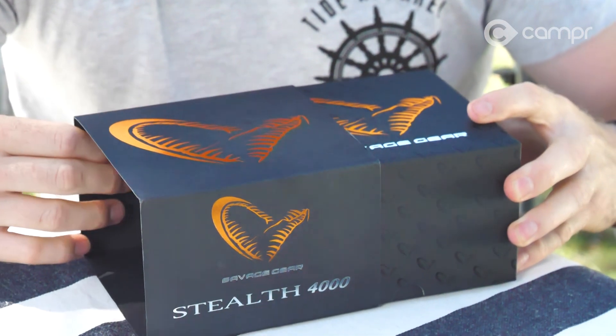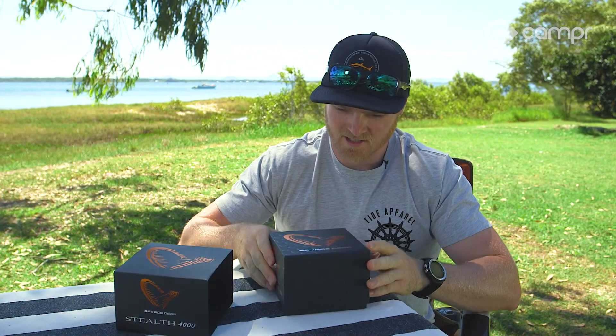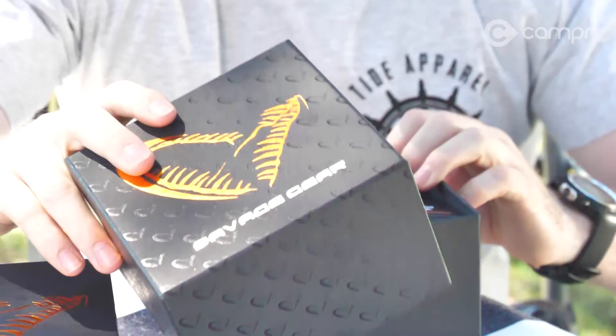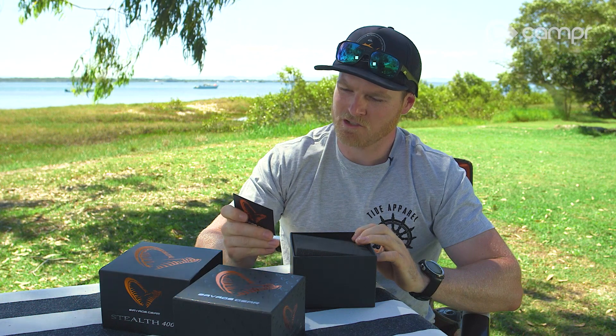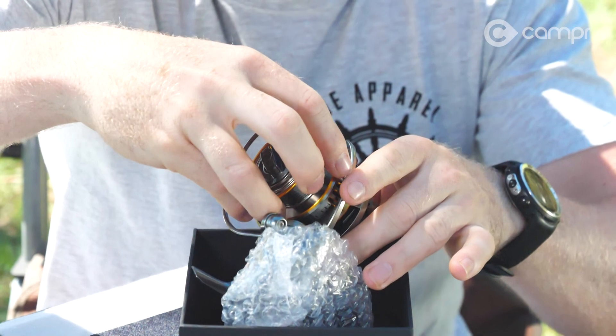It's got a maximum drag of 7 kilos, which is a fair bit for a 4000-size reel. There's a top sleeve that slides off, and underneath it looks pretty good — they've done a great job on the packaging. There's a nice little card that says congratulations on your new Savage Gear purchase — a nice little touch.